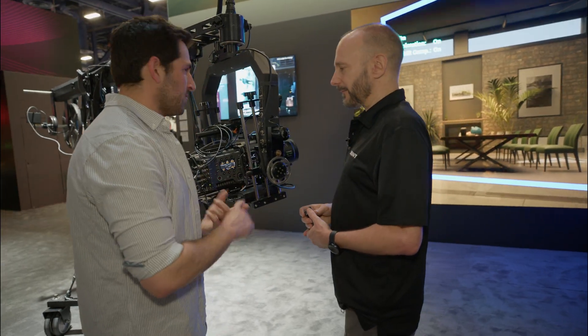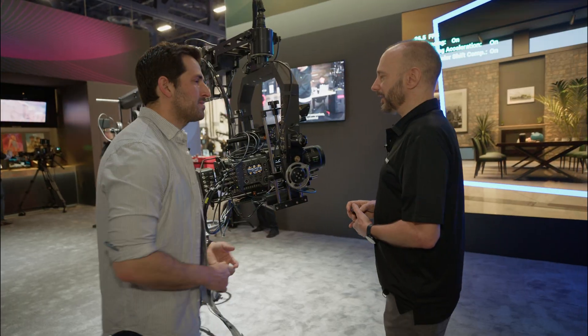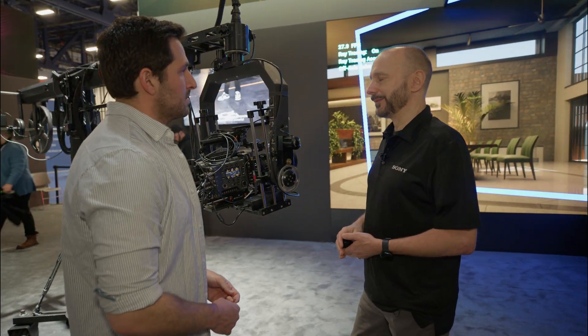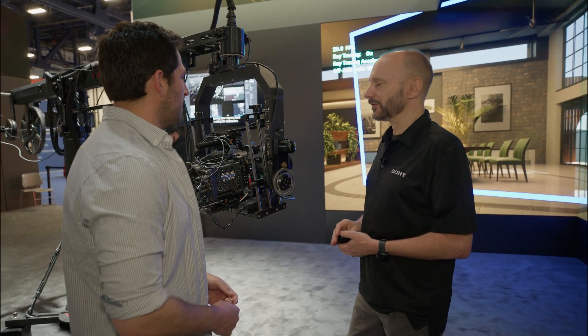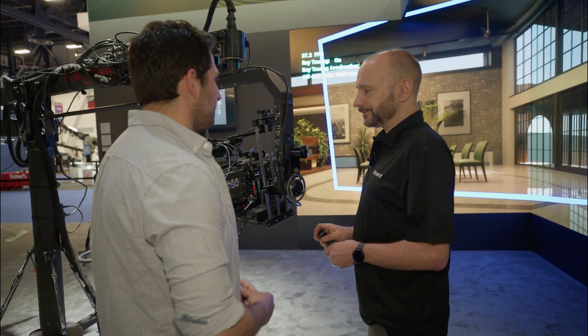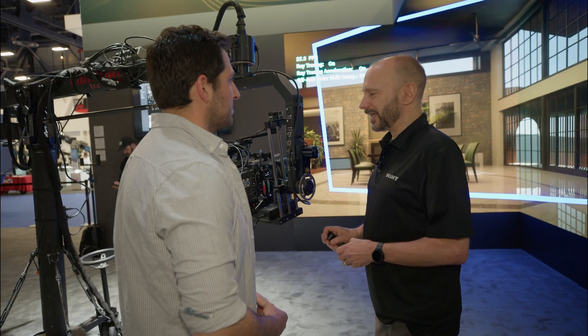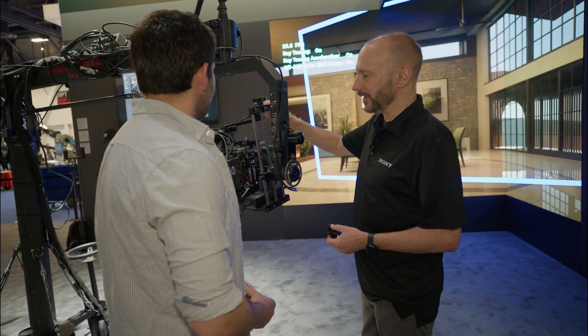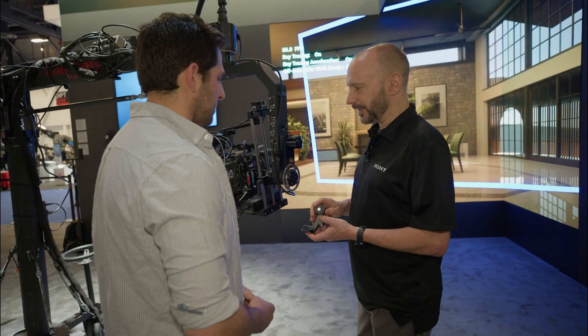As far as release timing, we're looking at the fall of this year — October or November is what we're thinking for the release date. As for pricing, we're looking at $35,000 list for the sensor unit, the processor, and the three lens encoders.